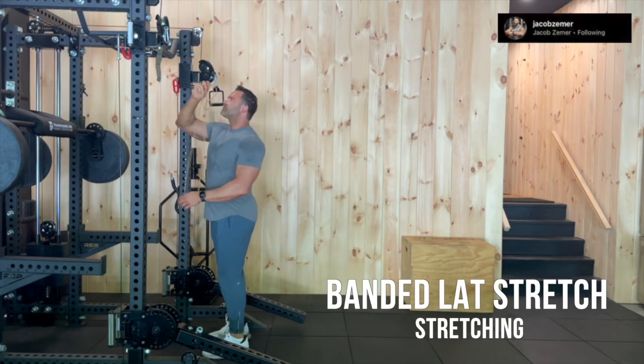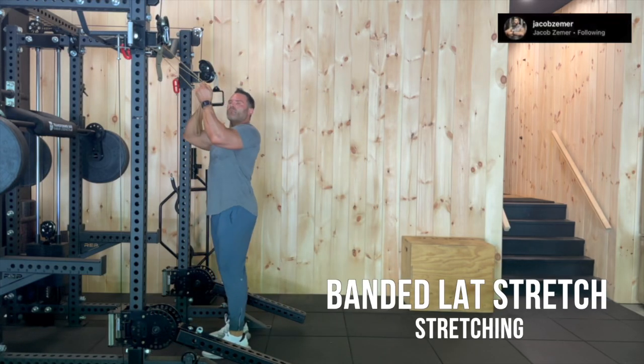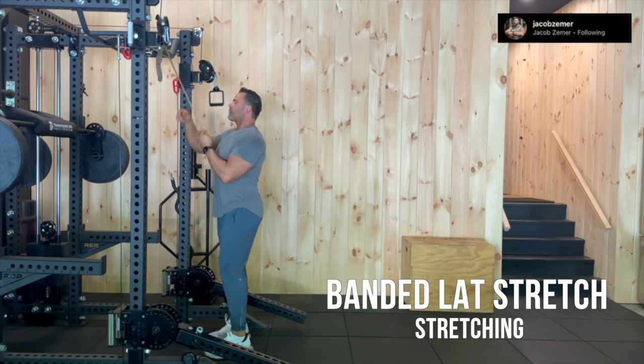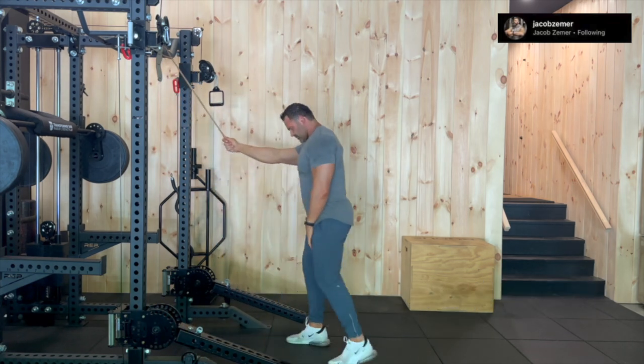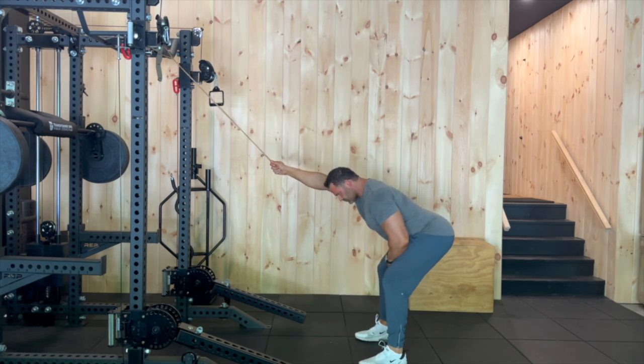Lat stretch. We're going to take this band and we're going to secure it to an object above our head. At that point, we're then going to loop the band through itself so that we choke it and that it's now attached.